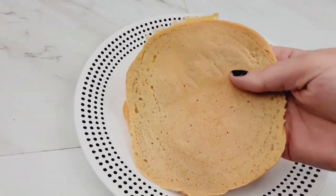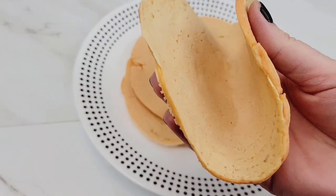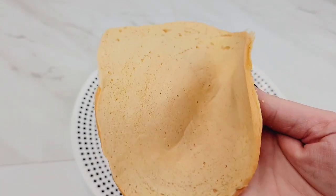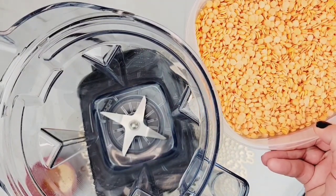So we're going to be making two ingredient high protein spicy lentil wraps. These are so perfect for so many different recipes. They're great for tacos, they're great to make homemade wraps. The opportunities are endless. Whatever you used to love to put in a wrap, you can use these for, and they're just so easy to make and so delicious.